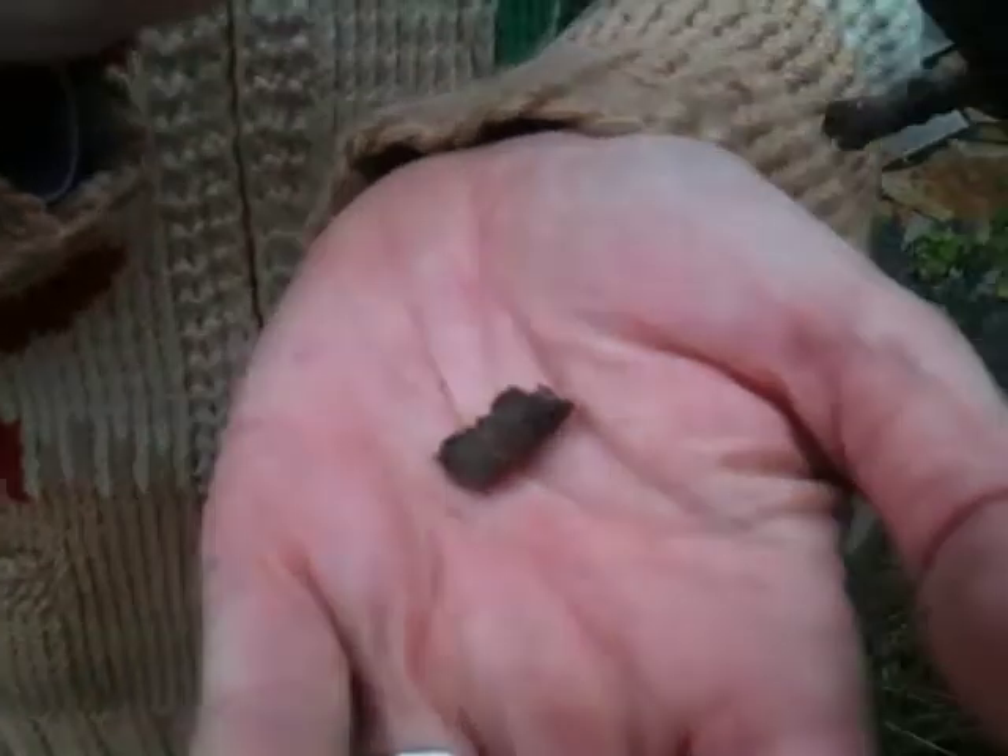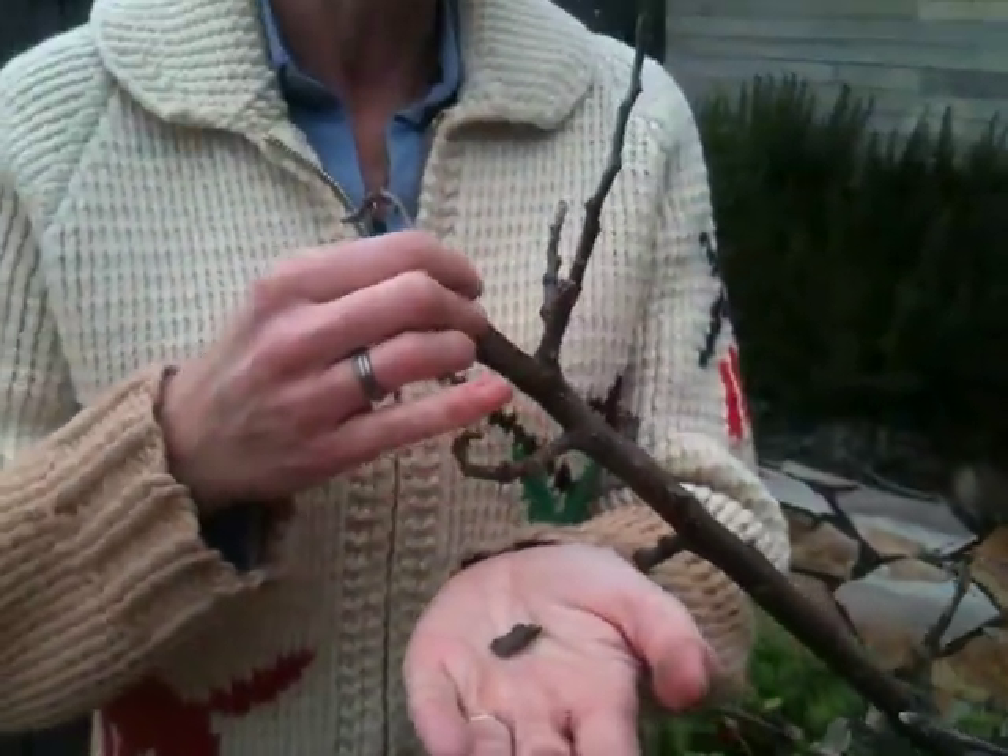So get out into your apple trees and run your hand along every branch. They're usually about an inch from the tip, and otherwise these little critters are going to hatch and eat all your apples. So thank you Aubyn, what an amazing tip.